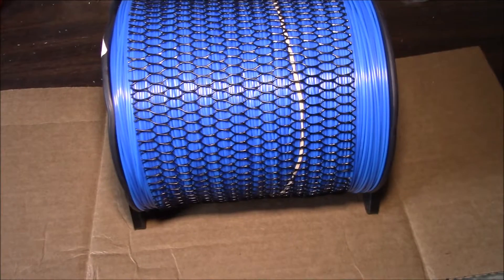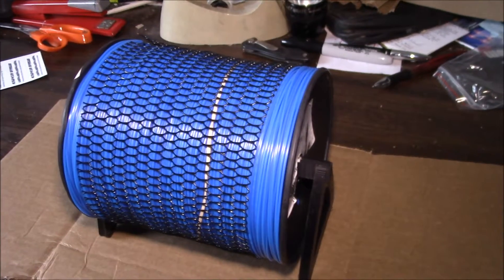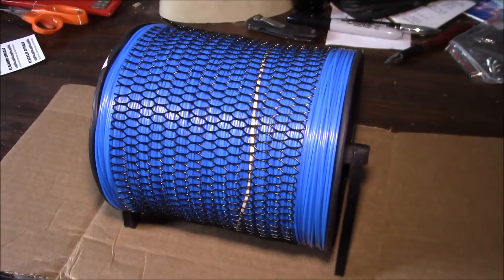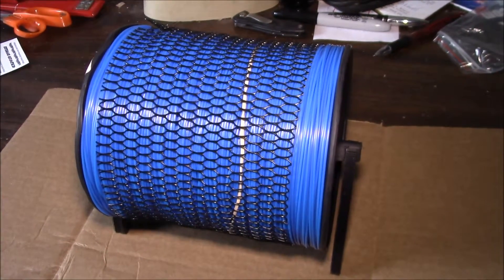I'll give that a try a little bit later today and see if I can figure out this nylon filament. Just thought I'd show you the finished product first. If you have any comments or questions, put them in the comment section below, and as always, thanks for watching.